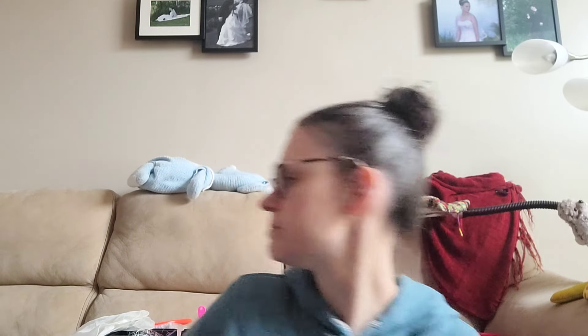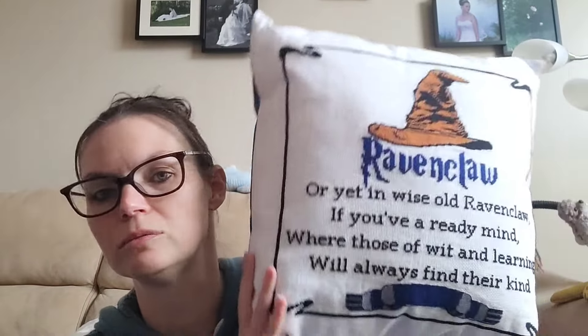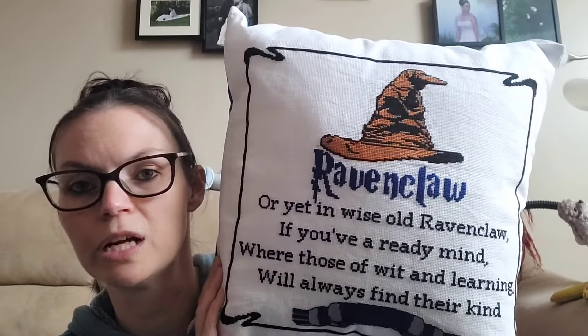My second finish: many of you probably know that last December I started a project for my niece. She was diagnosed with cancer, and during her treatment I was working on this project for her. She got to ring the bell in September — she's cancer free! This is my fully finished Ravenclaw pillow that I made for her. I was stitching on it when she had appointments, praying for her throughout her journey.